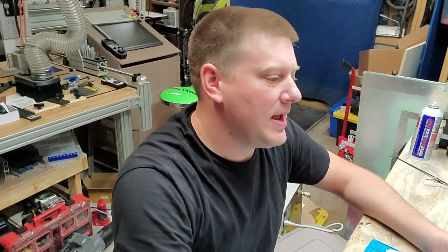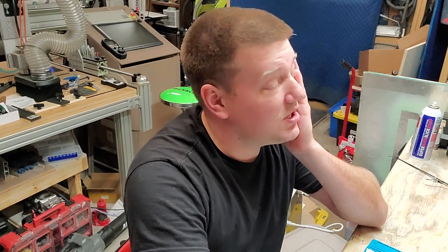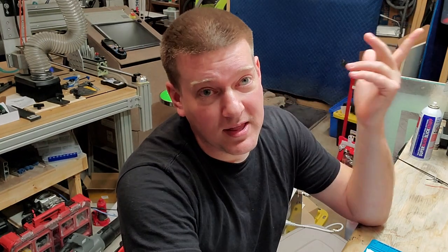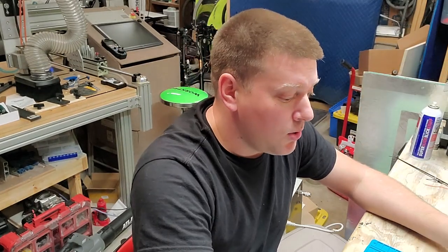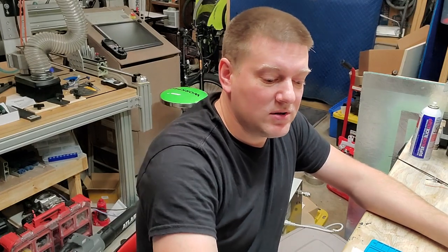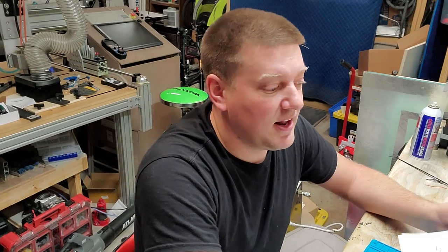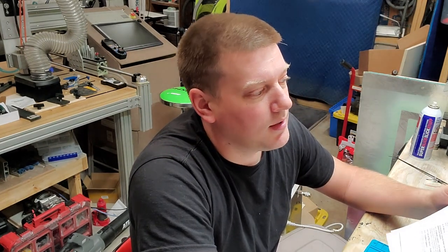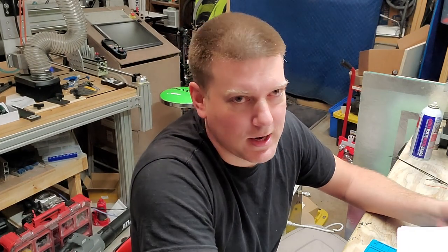Welcome back to Better Biomed. Today we're going to go over something that might not be that exciting but is absolutely essential for your career. We're going to talk about the NFPA 99 2021 version. My last video covered the 2018 version — it comes out every three years. It's very important that you understand the NFPA 99, which is the electrical equipment code for medical facilities.